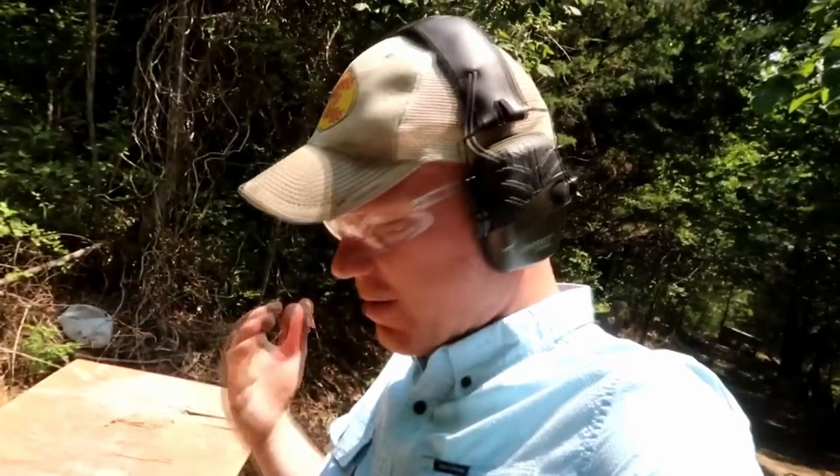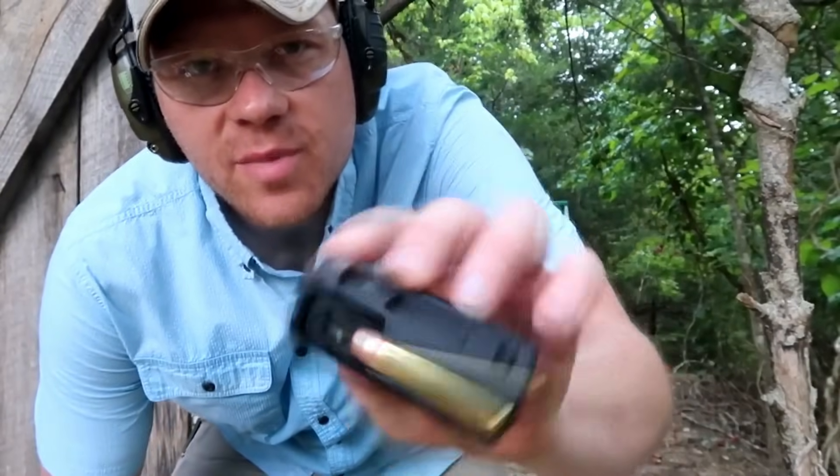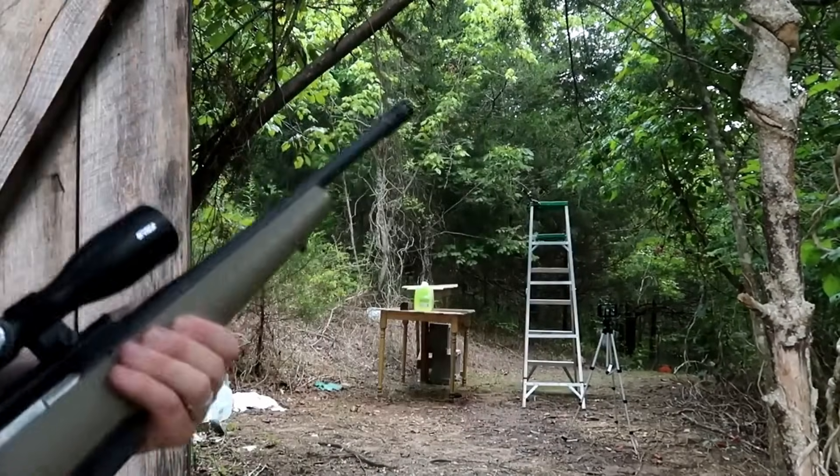There's your answer for 350 Legend penetration — we did not catch the bullet. It went completely through seven jugs of water. I did not expect that at all. I've caught a whole lot of centerfire rifle bullets and I did not expect that. That Federal Non-Typical Whitetail 350 Legend ammo went completely through seven jugs of water. Now I'm going to shoot the 450 Bushmaster out of a Ruger American Ranch and see what happens.